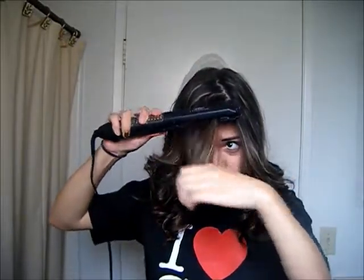For the bangs, you want to put them to the other side and I'm going to straighten them. Next, I'm going to take a comb like this and I'm just going to brush my hair out so it looks a little bit wavier.